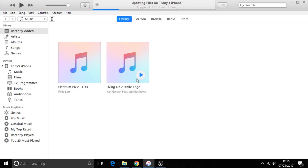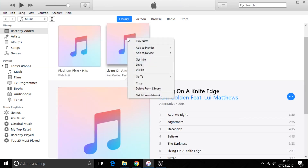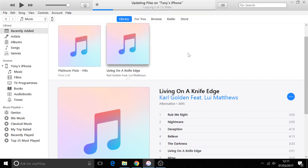That will be transferred to your phone. You can do this with as many CDs as you have. Select 'Add to Device — Tony's iPhone' and they will now be transferred to your phone.